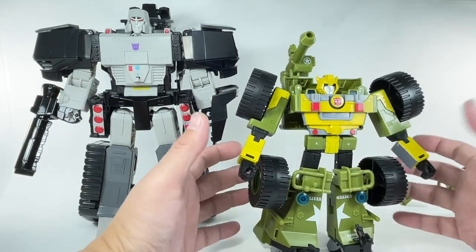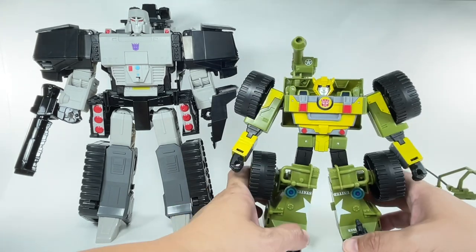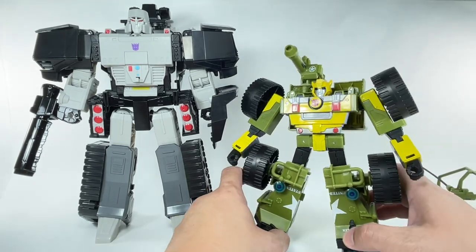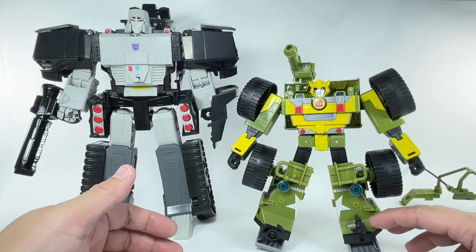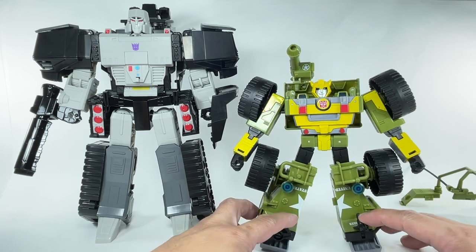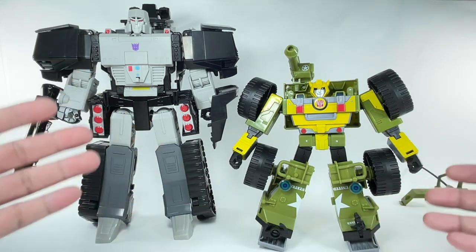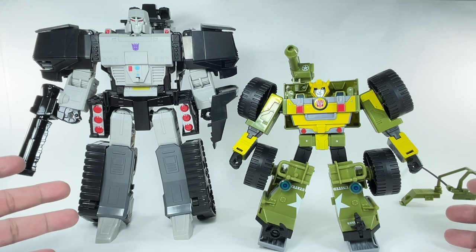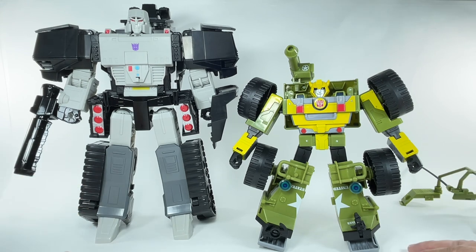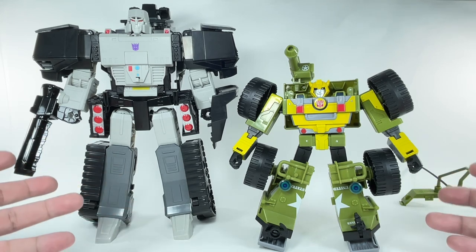Everything else — the huge wheels, some hollow spaces here and there — they're all forgivable. This figure has actually really grown on me. I actually believe this figure could be a legit Bumblebee figure, because for the longest time I felt the AweStriker should have been Hound or Hardtop. But I guess Bumblebee is a more popular character and I totally get it, so I'm okay with it.